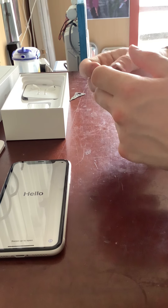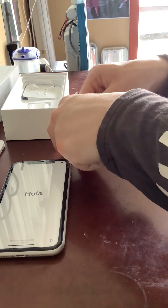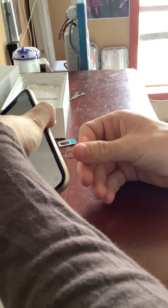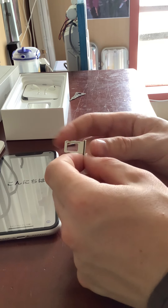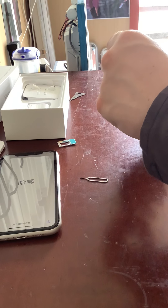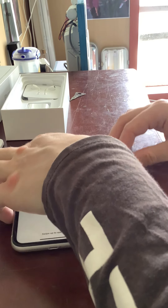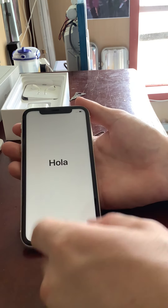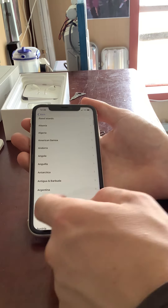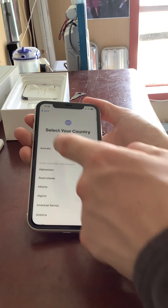It says 'Hello' on screen — let's put the SIM card in. We'll grab the SIM removal tool and depress this little trigger to open the tray. The iPhone is weatherproof so there's a little seal around there to keep water out. I believe we insert the SIM this way, then slide the tray back in. Now we start setting it up — English, Australia.